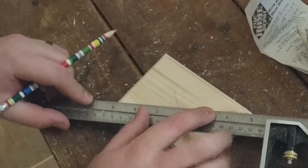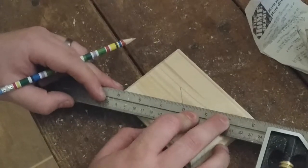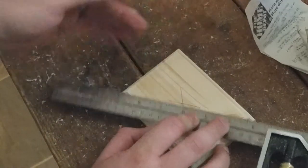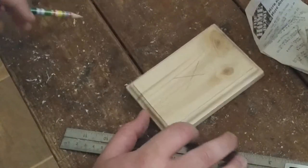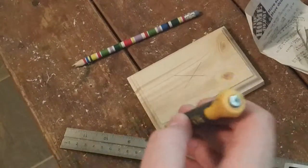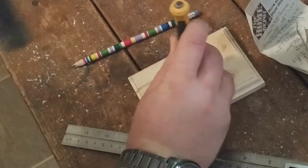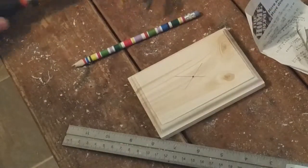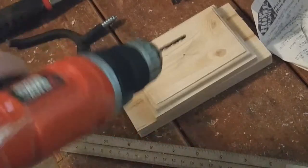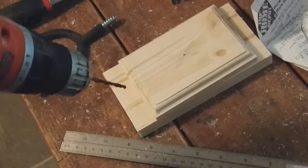And really this doesn't have to be perfect. I'm just going to put a dimple there with my awl and my hammer. Then I'm going to drill a small pilot hole before I go up in size to a bigger drill bit.